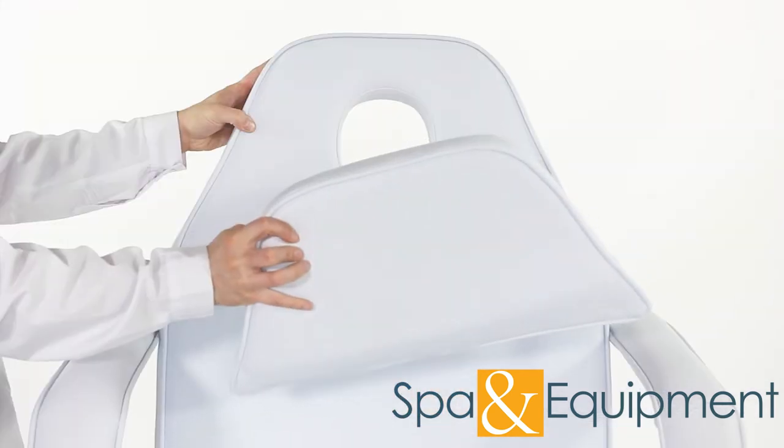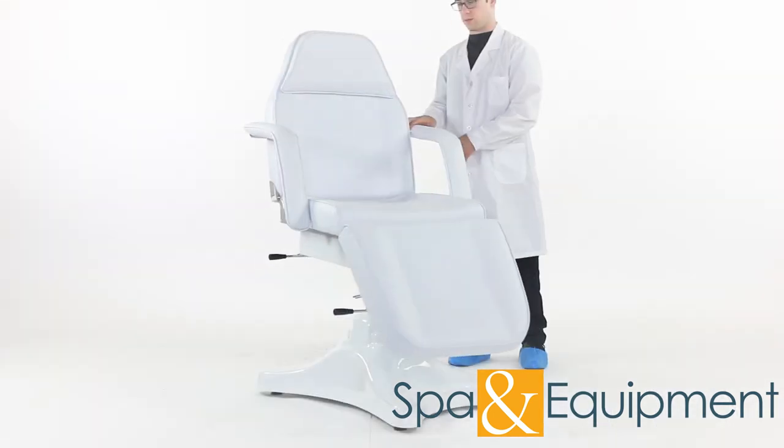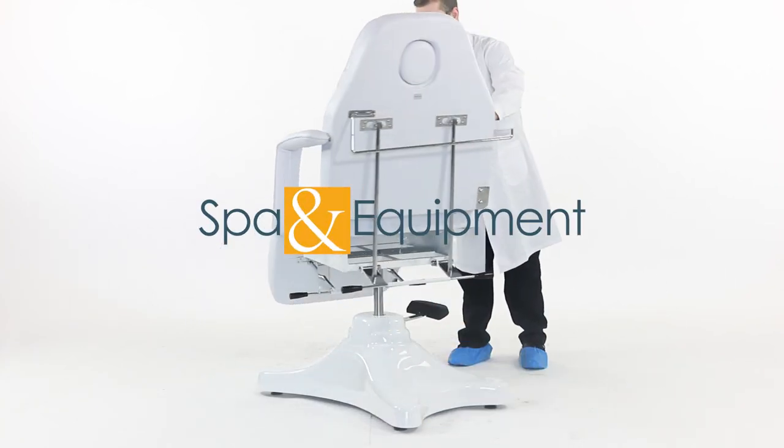Finally, you can put the pillow into its place. There you have it — your chair is fully assembled.